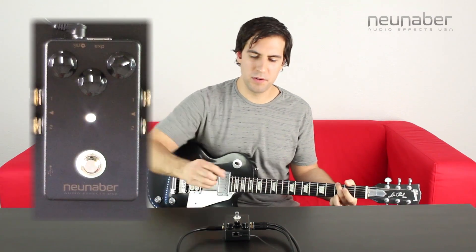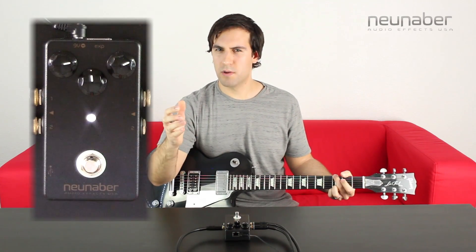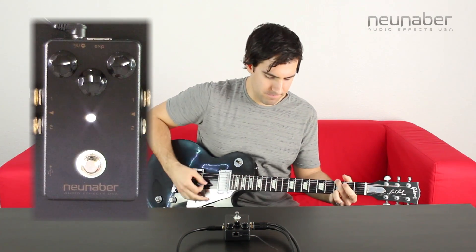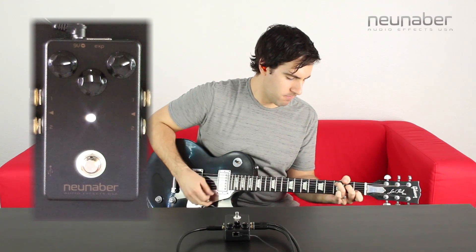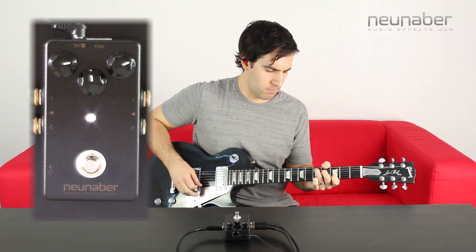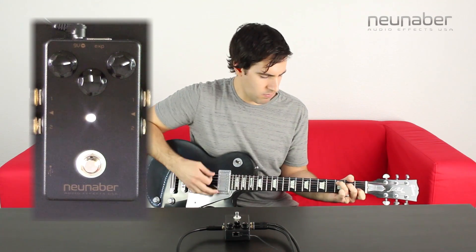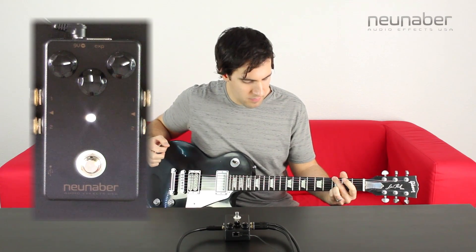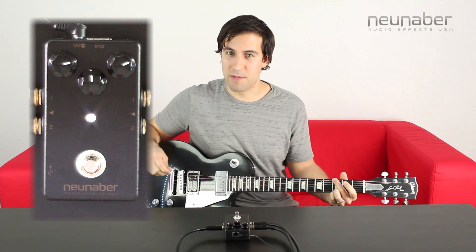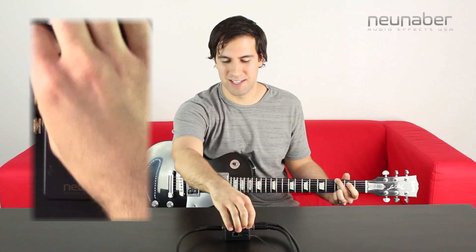Now turning the mix knob up to about three o'clock, at this point the dry signal is just going to drop off subtly. And then you can turn the mix knob up all the way and get that crazy hundred percent wet mix sound.